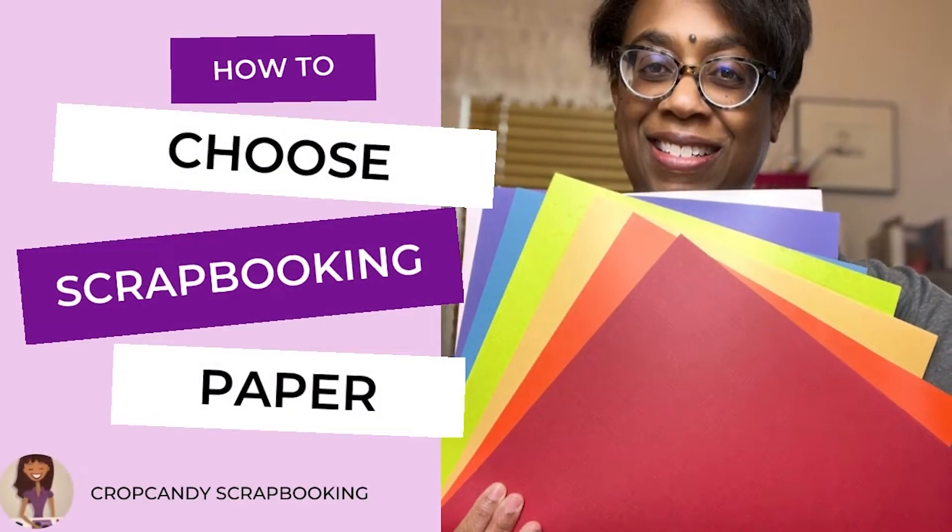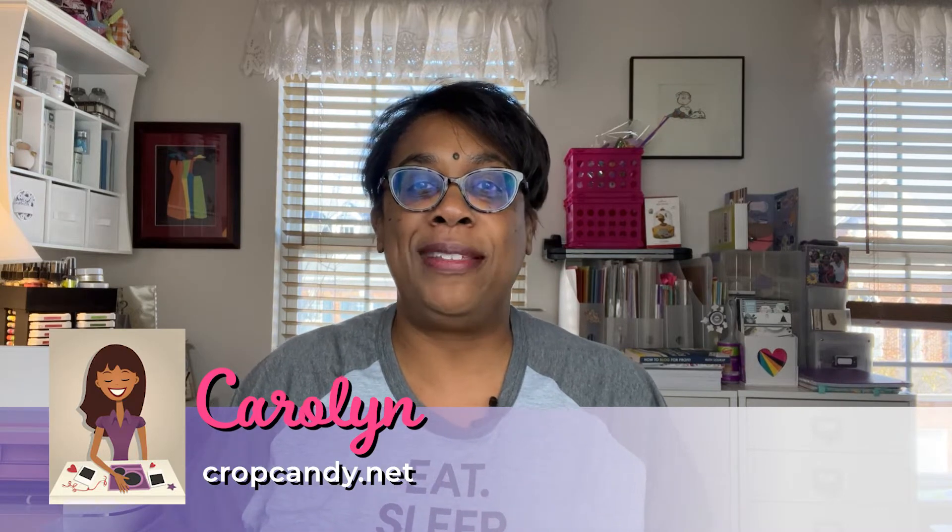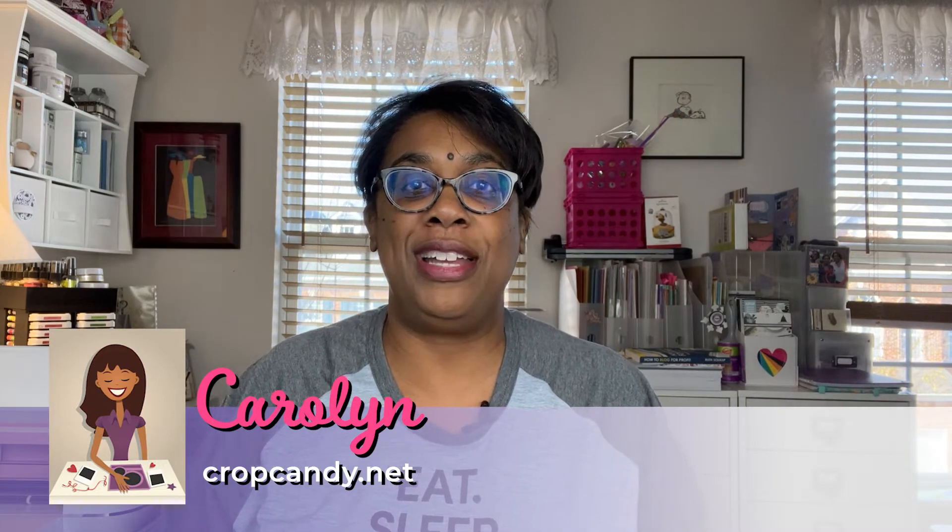Are you struggling with choosing the right paper for your scrapbooking projects? I have a simple solution that I think will help you choose wisely and hopefully save you a bit of money. I'm Carolyn from Crop Candy Scrapbooking, and I help take the guesswork out of creating beautifully designed scrapbook pages. Today I'm sharing my approach to choosing the right papers for your layouts.